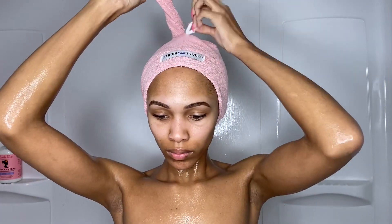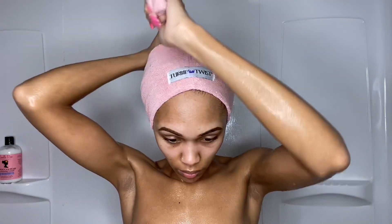After rinsing the conditioner out, my hair felt so soft. I wrung out as much water as I could, put it into a loose ponytail, then wrapped it in my microfiber towel — a Turbie Twist I got from Walgreens. You can find microfiber towels at places like TJ Maxx. It's great for your hair and keeps water from dripping everywhere. Now I'm moving on to moisturizing my body.